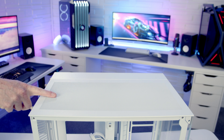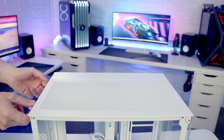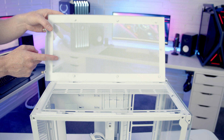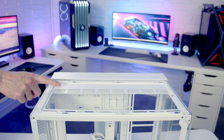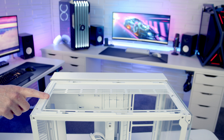On the top of the case we've got a mesh panel held on with two captive thumb screws at the back. Once we've loosened these thumb screws we can pull the panel backwards and lift up and away. There are no additional dust filters here. Lian Li are giving you the option of mounting fans and radiators at the top of the case. We've got a removable fan/radiator bracket and in total you're going to be able to mount up to three 120mm or two 140mm fans, or up to a 360mm or 280mm radiator.